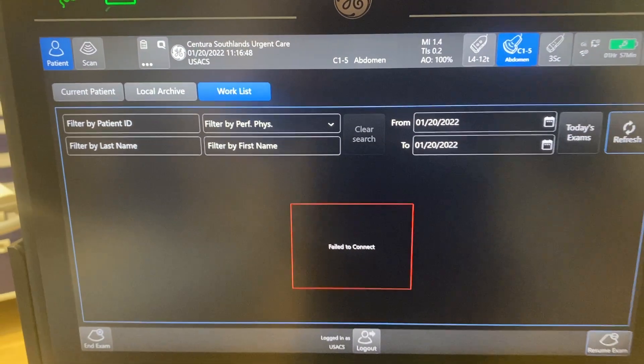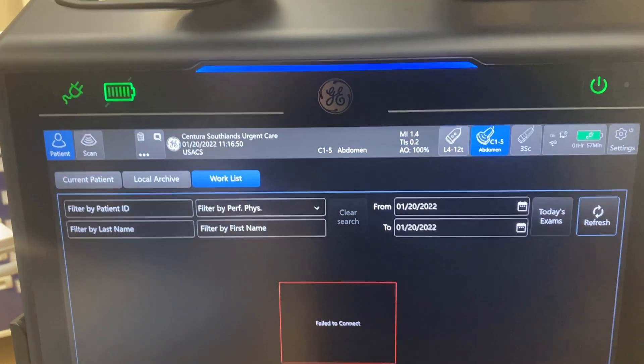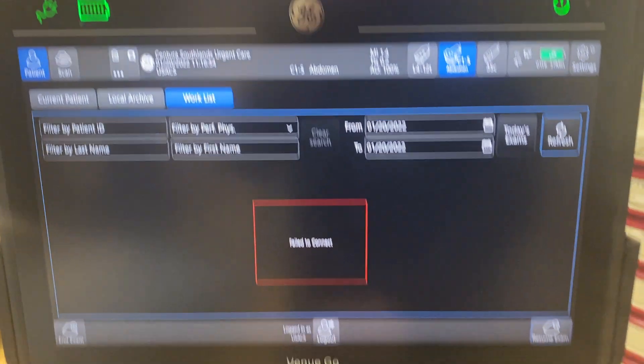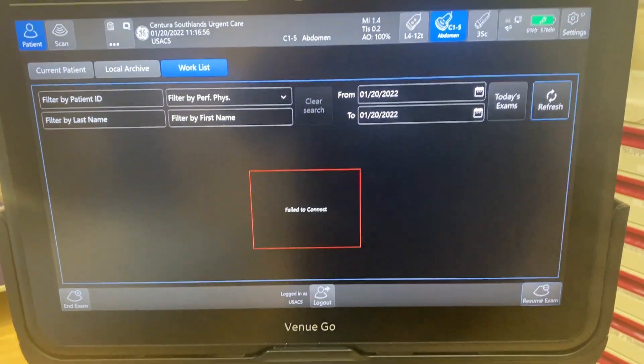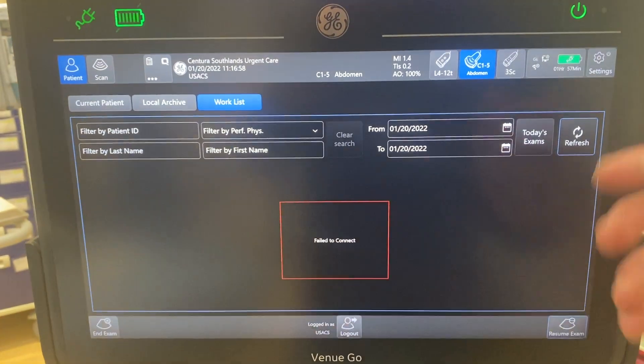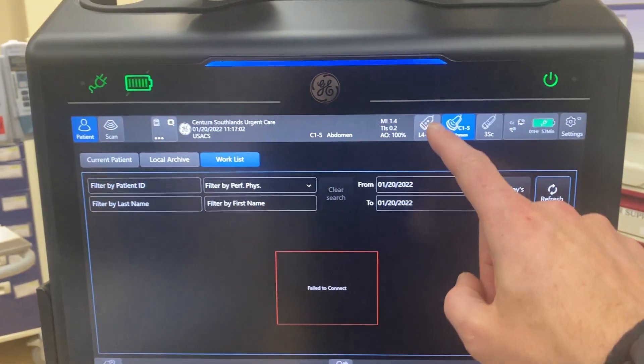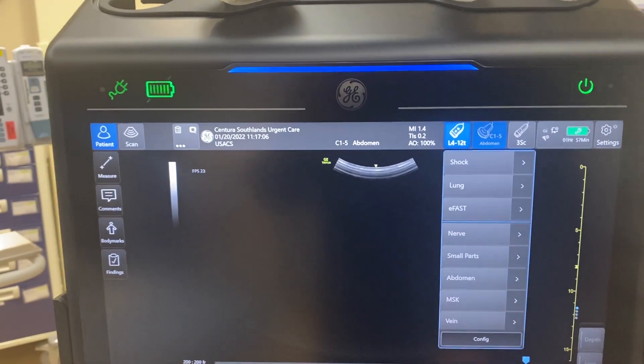Once we log in, if there was a patient here, just like in the other machines, you would have a patient to click on. You would just click on them and then essentially say resume exam and it'll pull the patient's info in and you can start scanning however you want to.